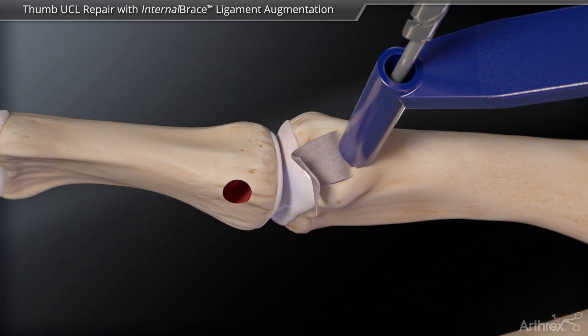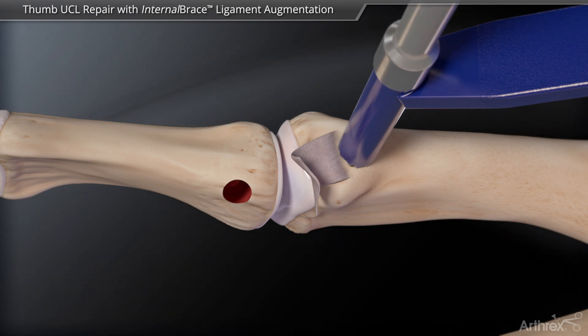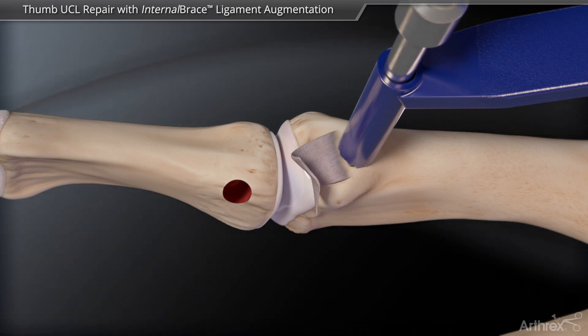A mini push lock with accompanying 1.8 mm drill can be used on the proximal phalanx to accommodate smaller anatomy when needed.